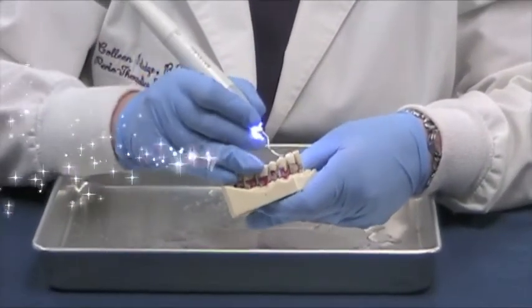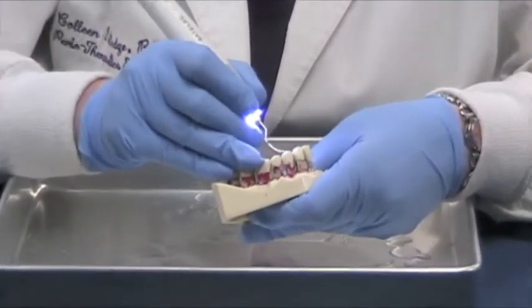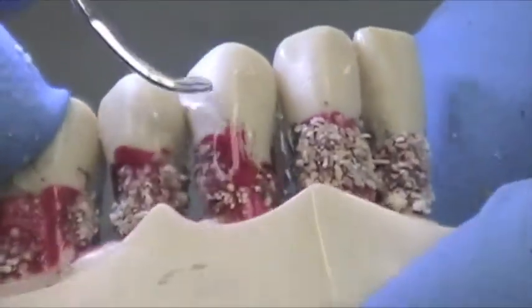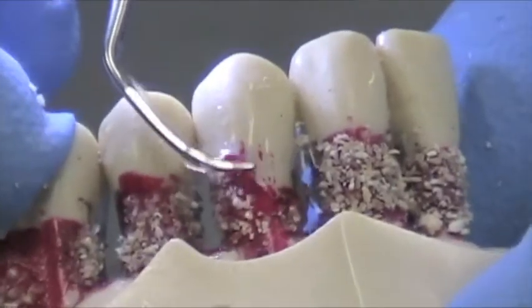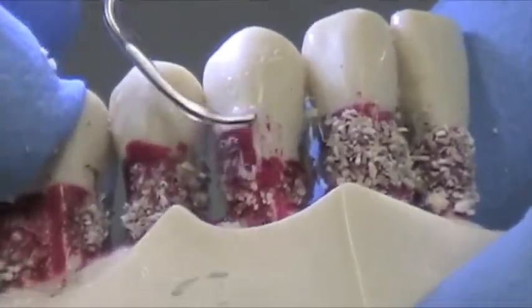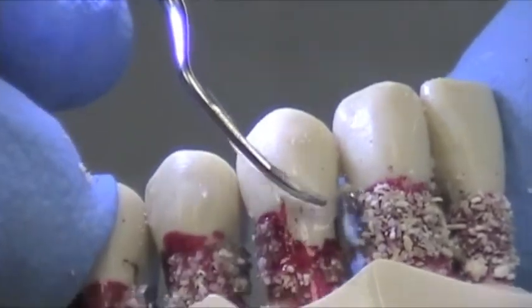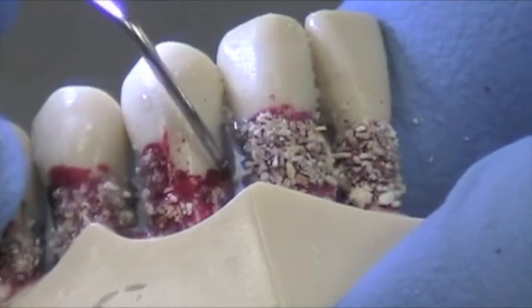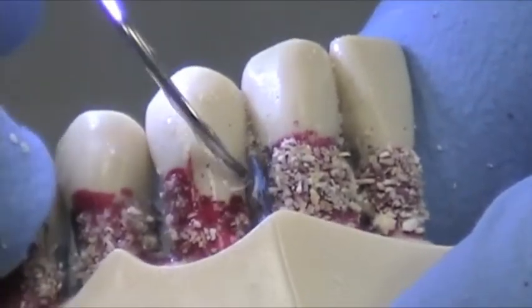We're now going to demonstrate the H3 tip. The H3 tip is used in the green or the low-power setting. It's much like our 3-4 curette. We use the lateral sides. You can notice how quiet and how much less water there is. You want to go from the coronal portion of the deposit and work apically.